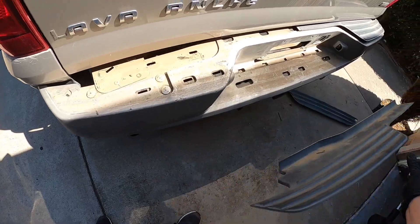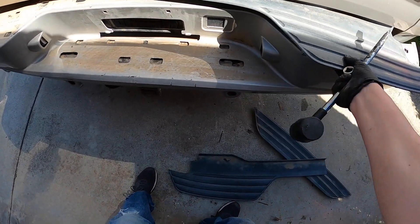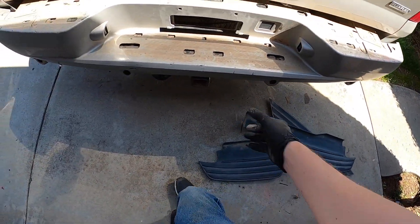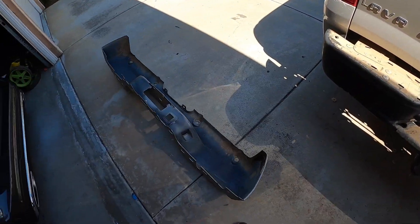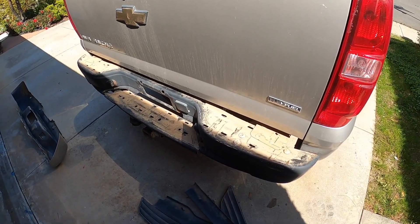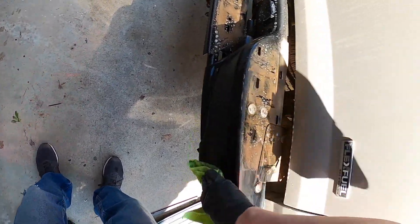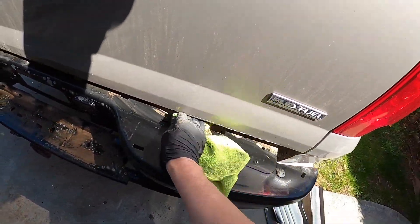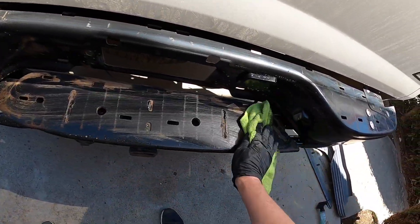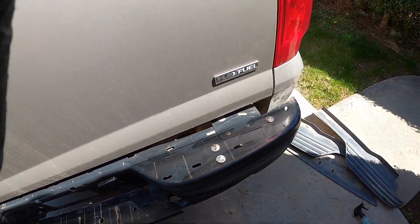The Avalanche comes with plastic bumper covers. They are nice for going to town, but have no place in an overlanding truck. Guy removes the plastic. What do you know? There's an actual bumper underneath. Guy wipes most of the dirt off to see better. This bumper will do.